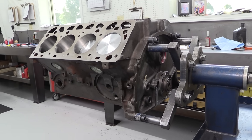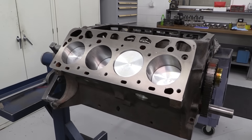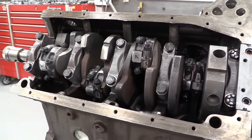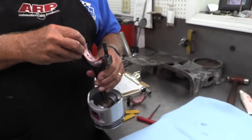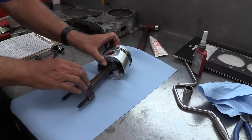This particular engine is a 1955 292 block out of a classic Thunderbird. The owner had recently had the engine gone through, but it never did run right, so they brought it to Keith Dorton of Automotive Specialists to have it rebuilt correctly. Dorton found three cracked connecting rods among other issues, fixed them, and already had the short block mostly assembled when they visited.